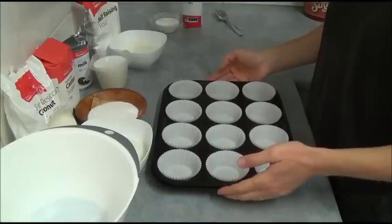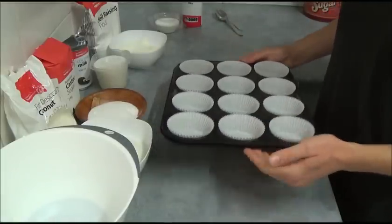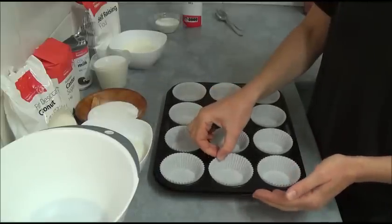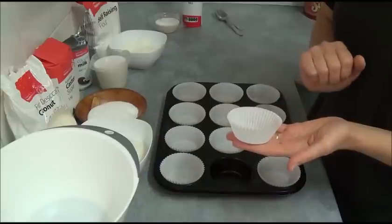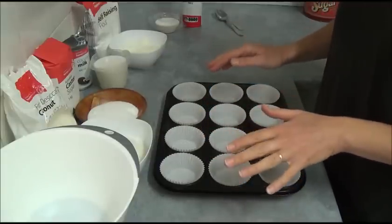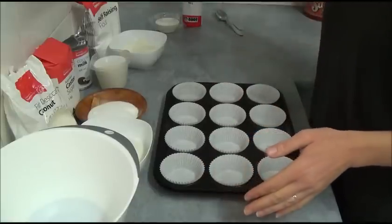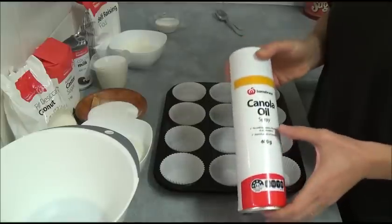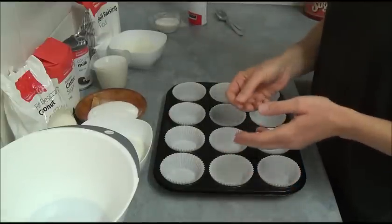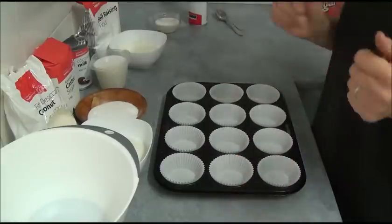Firstly we need to bake our coconut cupcakes. We're using a standard muffin tray and white paper liners. Place 12 white paper liners and spray them with cooking spray — it makes it a little bit easier to peel them later when we eat them.